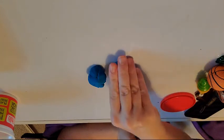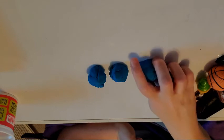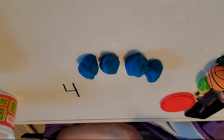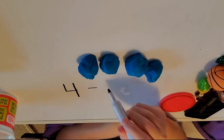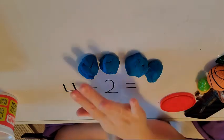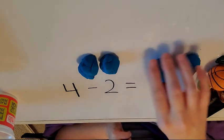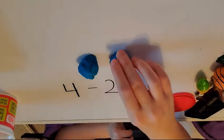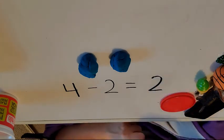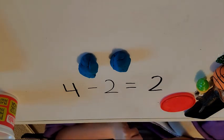Let's try one more. We'll start with four. So I have four — I'll write that down. To start with, there are four, and I'm going to take away two this time. And what does that equal? Remember, the answer has to be less. So I have four, I'm going to take away one, two. How many are left? Two. Four take away two is two. And that's subtraction.